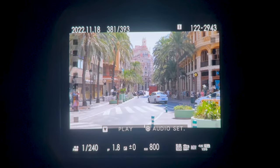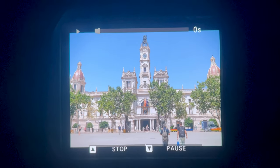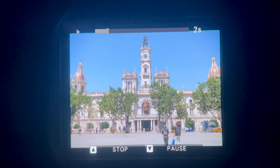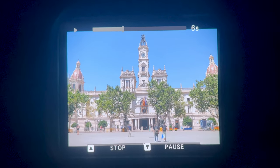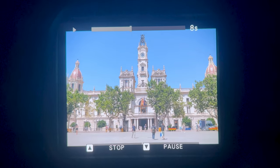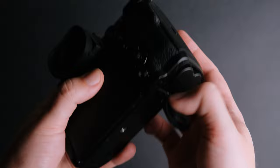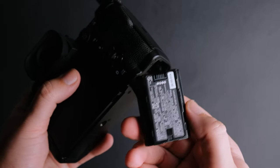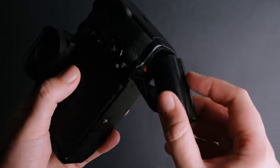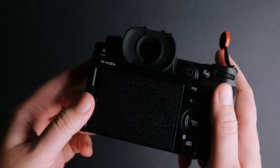The EVF gets a boost — it uses a 5.76 million dot panel with a magnification of 0.80 times. It is very detailed, bright and more color accurate than the one in the X-T4. The battery is the same as the one in the X-T4 and gives about 580 shots and 90 minutes of video in some conditions. It is still a good battery, but I would prefer an improvement in the years to come.